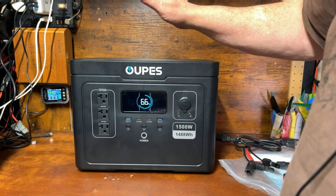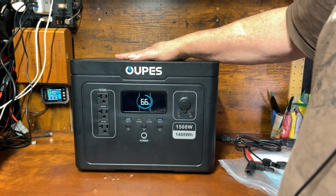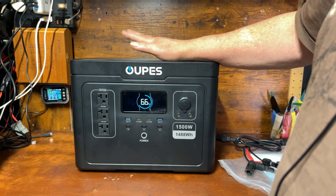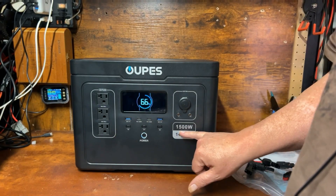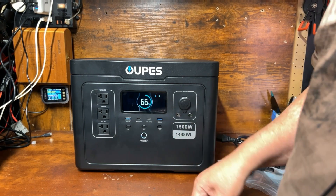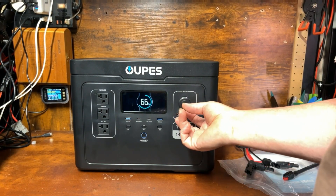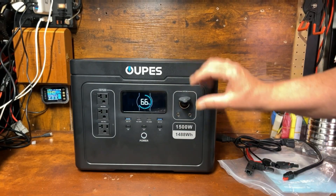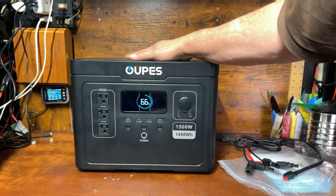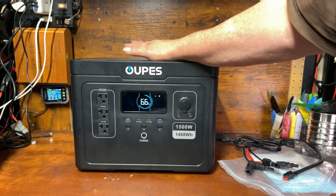I like having multiple power stations with different functions. Smaller stations handle device charging for the most part, and something big like this does heavier lifting — running an induction cooktop, high-power tools, and things like that. That's where the 1500 watts really comes in handy. It also has a 12-volt DC cigarette lighter port and a couple of barrel jacks, rated at 12 volts, 10 amps max.